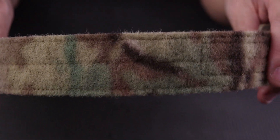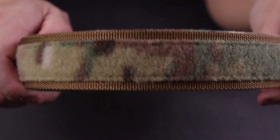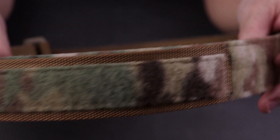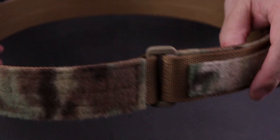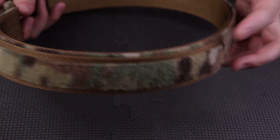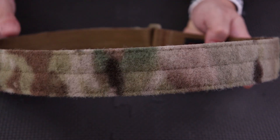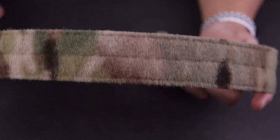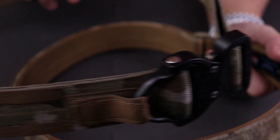This also comes with an inner belt. This belt is a two-piece system — you put the inner belt on first through your belt loops. Blue Alpha does sell this belt separately as an EDC belt; it's their slim line. There's no buckle, it's just a velcro strap you loop through and wrap back around and velcro into place. The inner belt is the 1.5 inch model, and the outer is 1.75 inch.